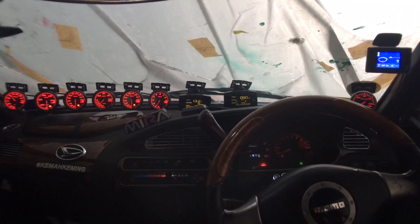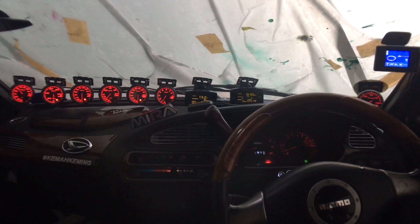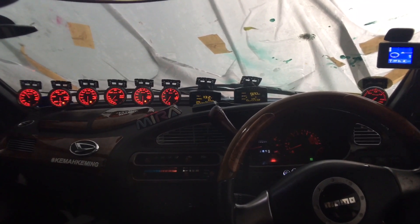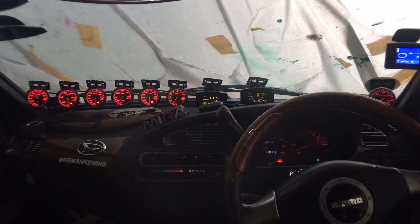This is your captain speaking. My name is Aman Duan. Flight from Shah Alam to Johor Bahru will take off in a few seconds. I repeat, in a few seconds. Please buckle up your seatbelts.